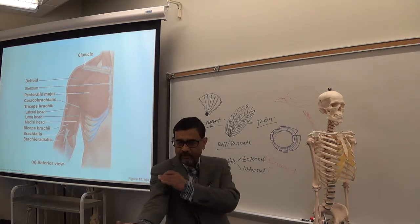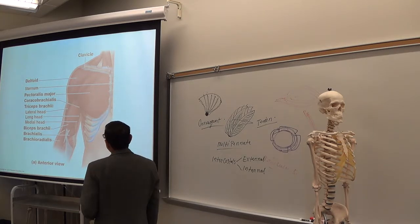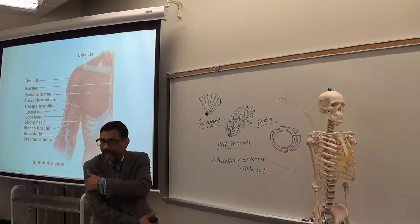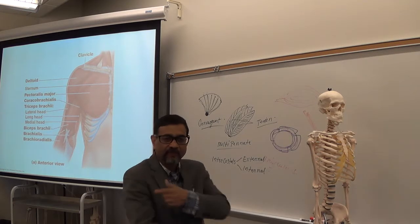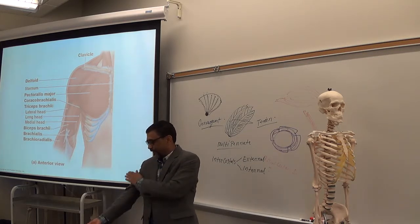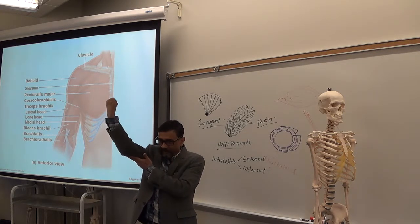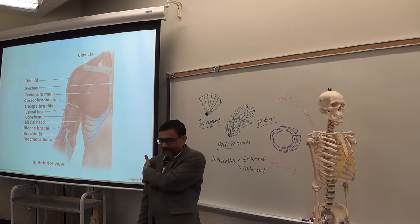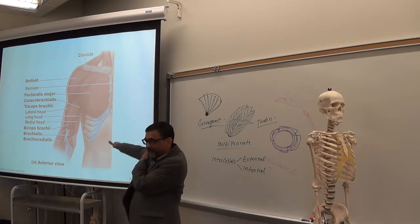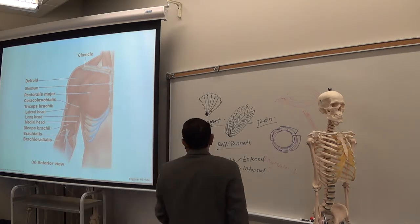Those are the anterior arm muscles, helping flexion. At the side of your arm, the muscle is called deltoid — the one we prefer for intramuscular injection. These muscles move towards them: biceps does flexion of the forearm; triceps does extension. Deltoid is at the side, so it moves towards it — that is called abduction of the arm.